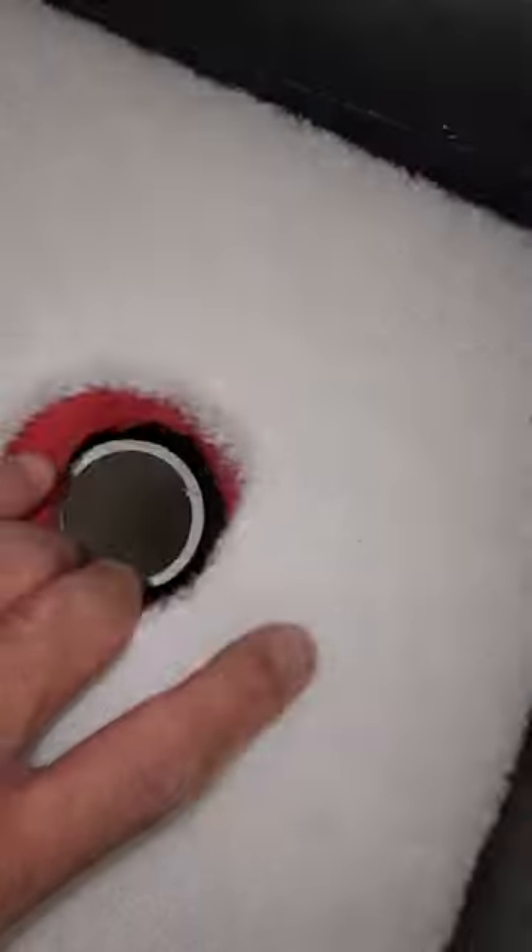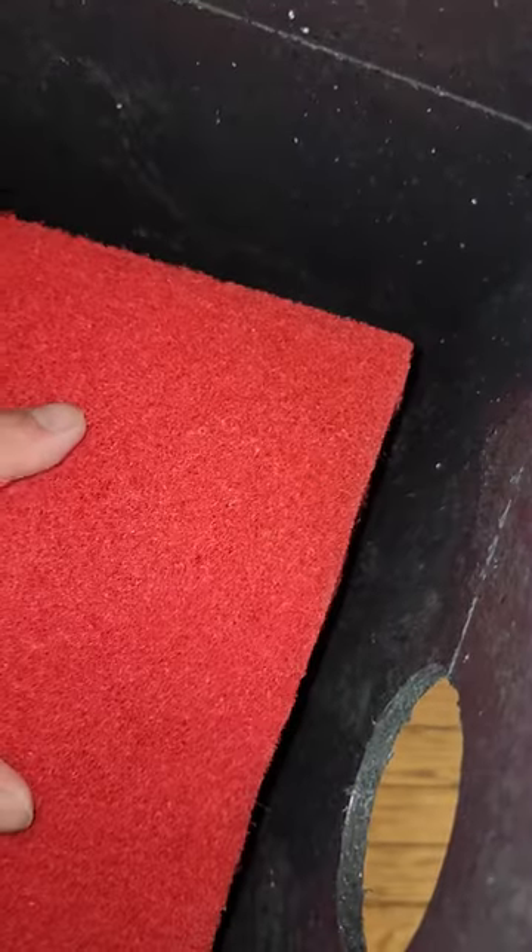Then we got the red one, which goes on next. Fits right over the pipe nicely, goes down. And then we got the white one.